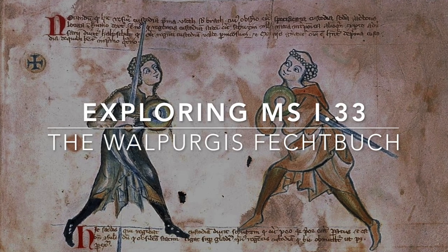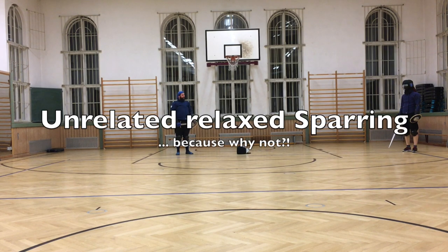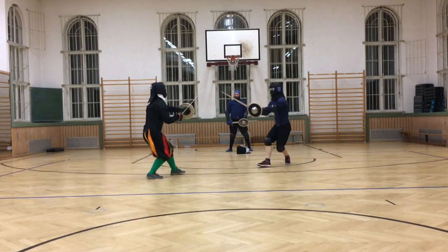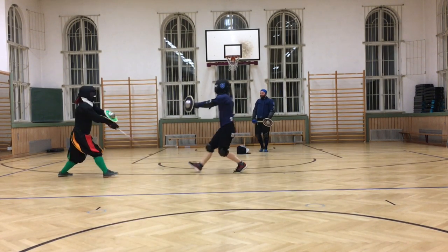In this video I will present why I think that a right Sturzhau is shown in the imagery of 1.33, specifically when we face an inactive first ward. Last time I argued just from the view of fighting effectiveness. Now we will need to take a closer look at the manual.